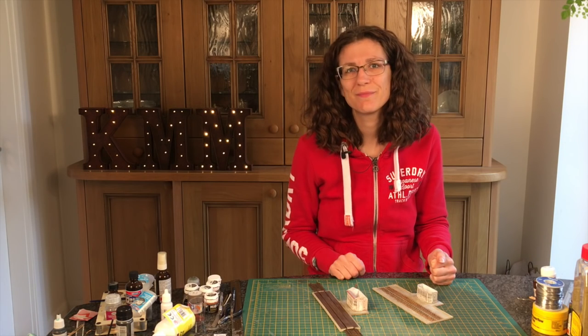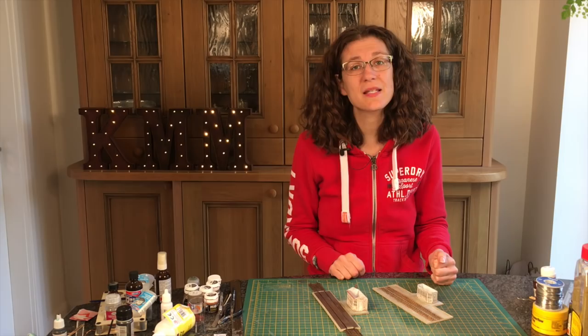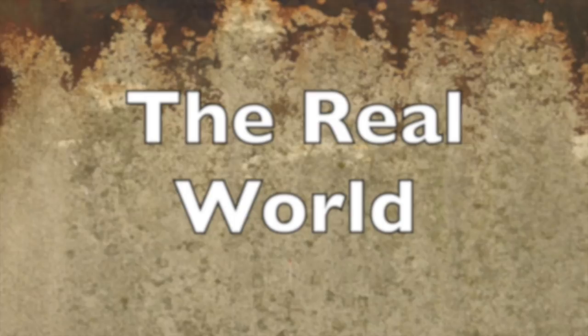Hi, my name's Cathy Millett and this week we're continuing looking at how to paint concrete. This time we're adding rust. Out in the real world, concrete is just exposed to all of the elements, and one thing that particularly stains it is rust.